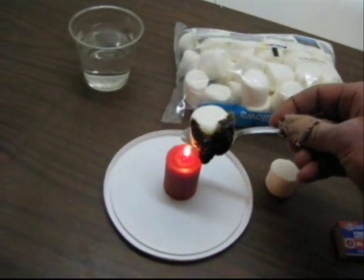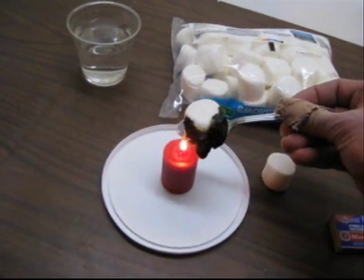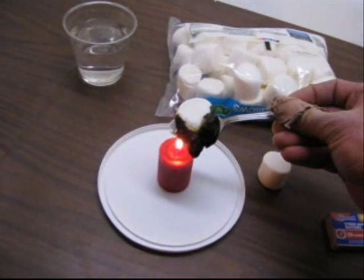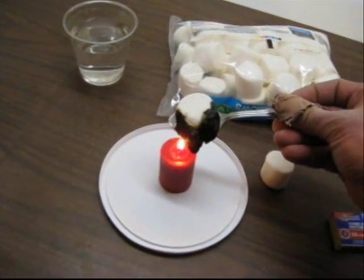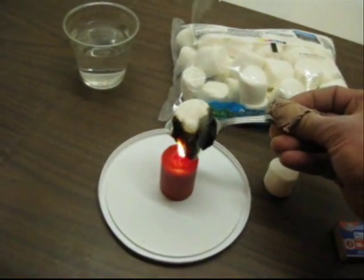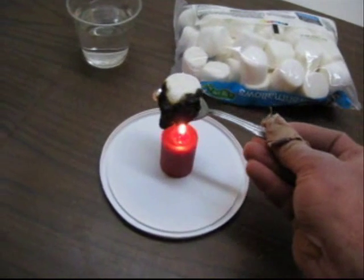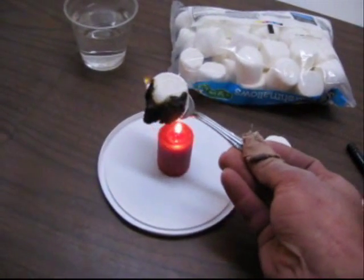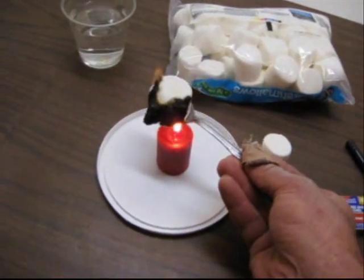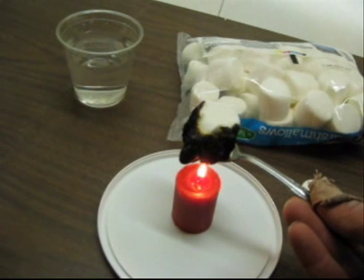One thing your students may even ask is: we've got this metal spoon in a flame — will the spoon get hot? And it certainly can. If you find that to be the case, you can have them use a hot pad or a kitchen mitt to protect their hands. We'll just go ahead and cook and cook. This is starting to get kind of squishy, so we'll have to be careful that we don't lose it off the spoon.